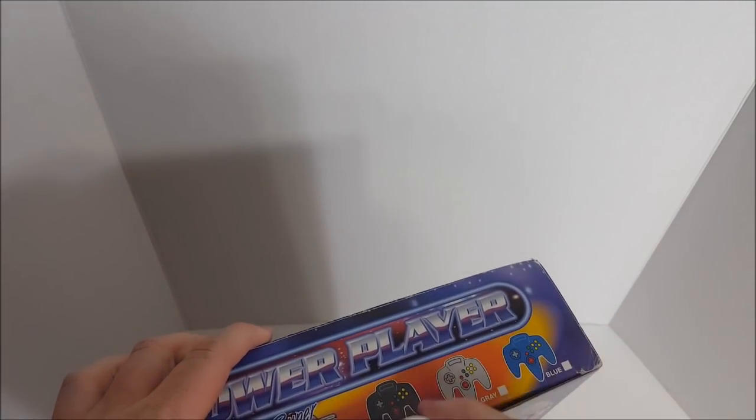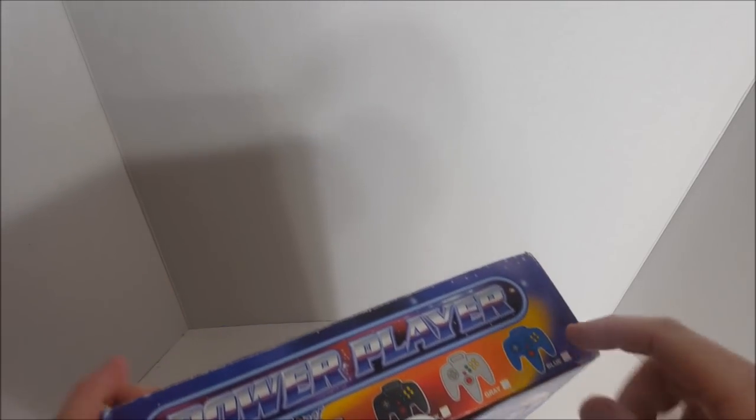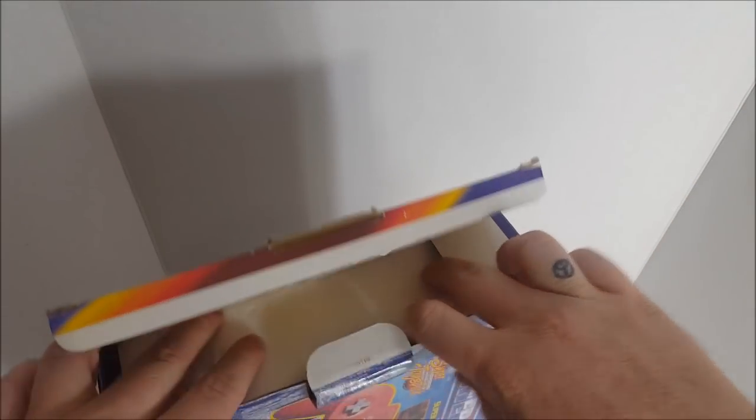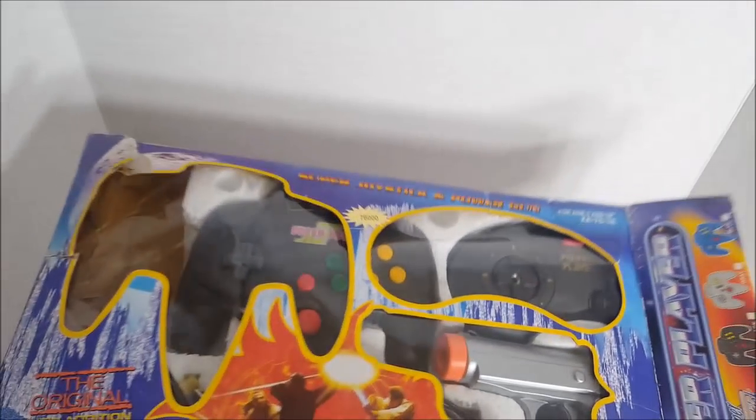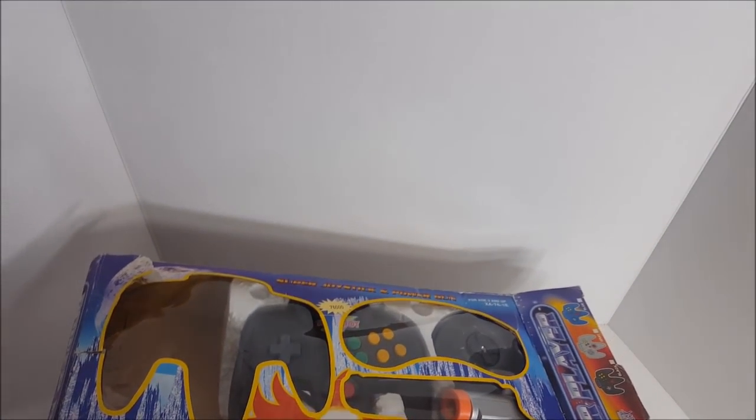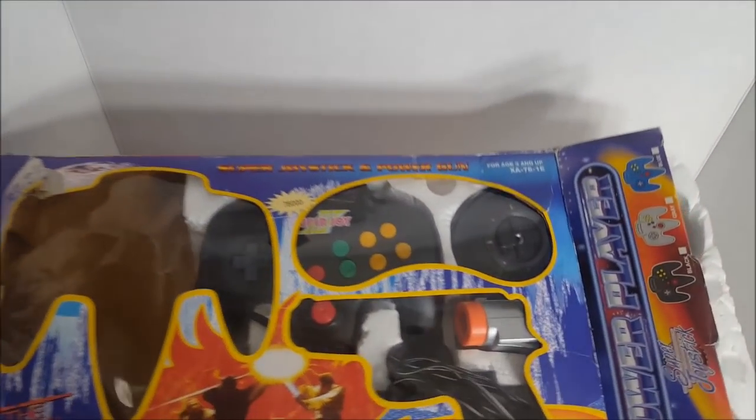You can get gray, blue, and black — we got the black. That's awesome, I love my bootlegs. This thing could be cool. I had one bootleg with a similar N64 controller and it actually kind of worked — it was like a light gun within itself.